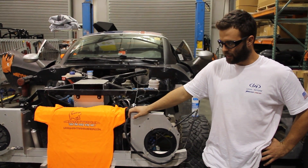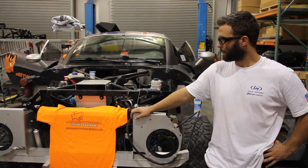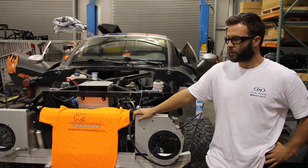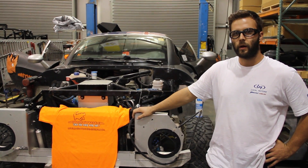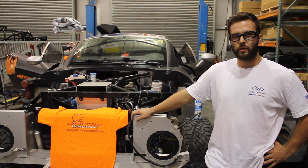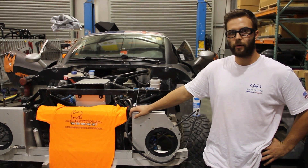We're replacing the skid plate because he hit a couple rocks, and going over all the electrical components, recharging the AC and things like that, cleaning the car up and really just doing an overall mechanical and tech inspection, and really a full front end prep on the car.